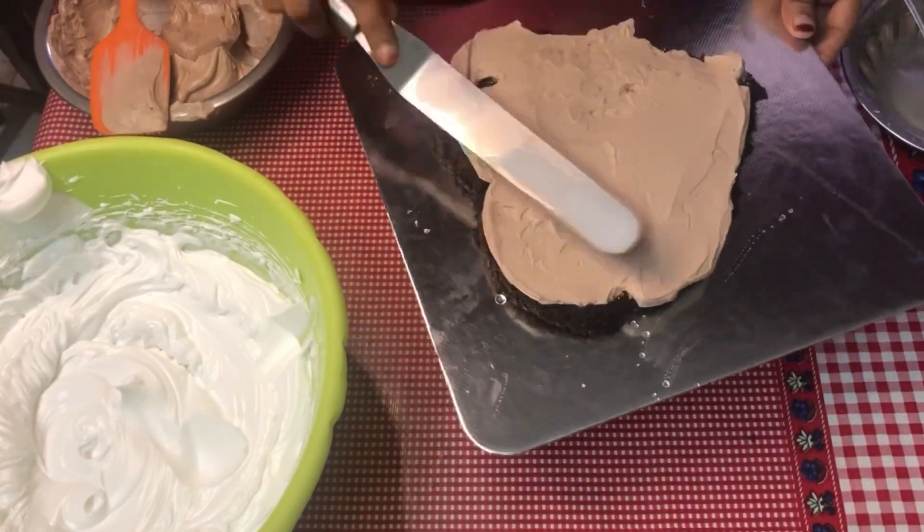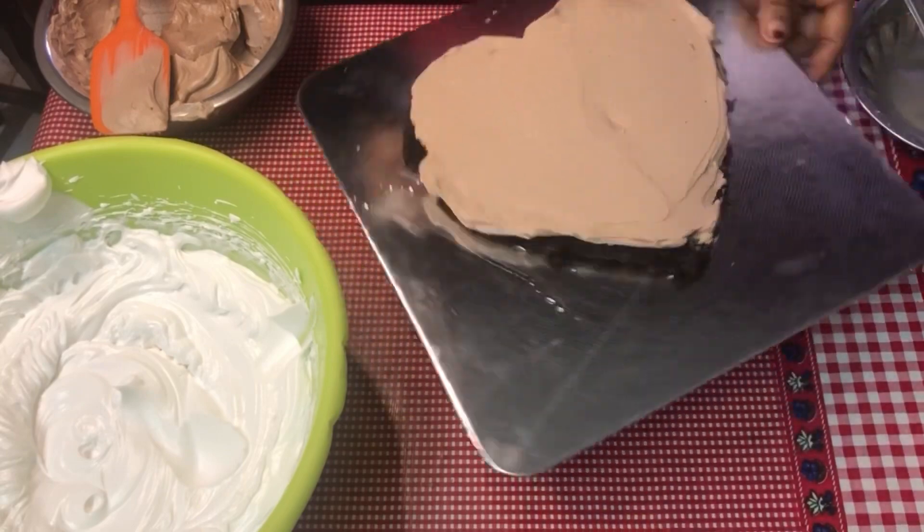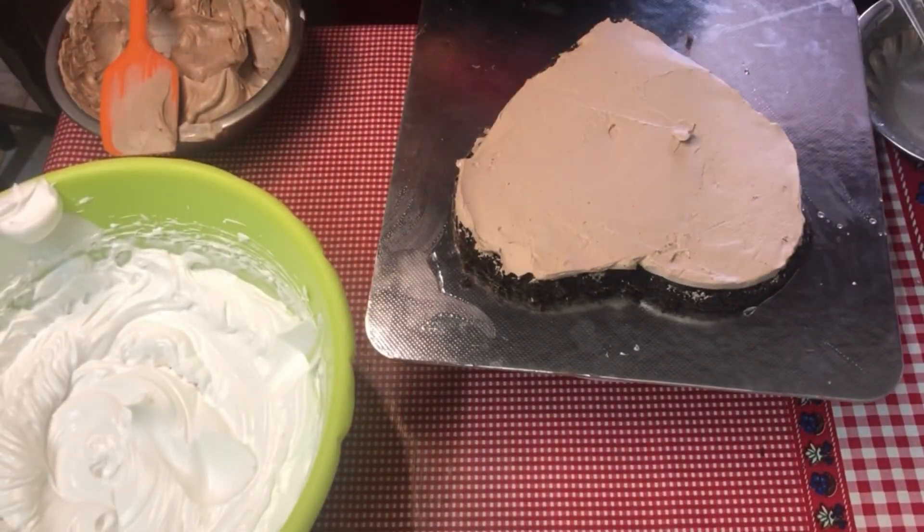This is an anniversary special item. I will show you the shape and the design of Red Velvet.